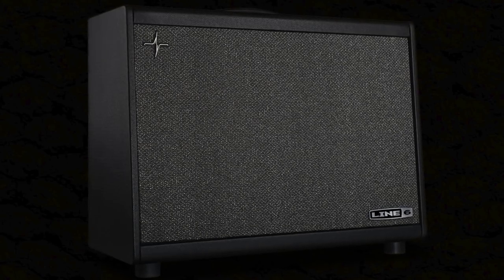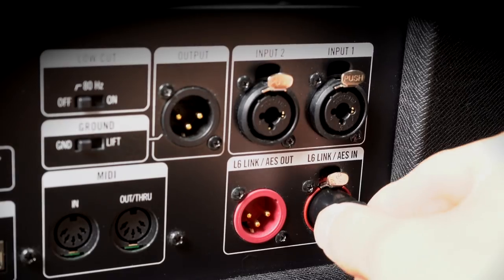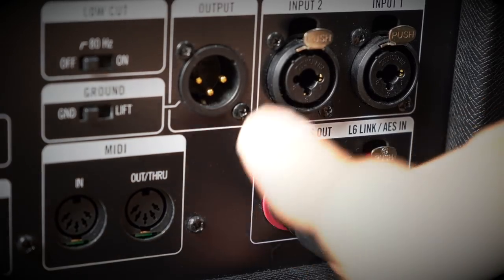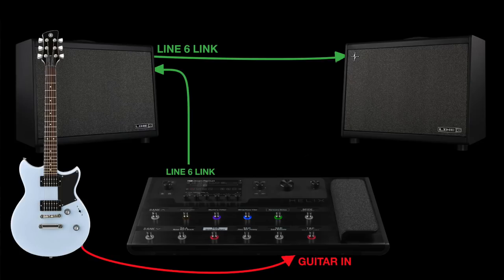PowerCab 112 Plus offers a few extra options. If you're using a modeller with a digital out you could use PowerCab Plus's AES-EBU connections. The L6 Link connection on Helix takes this even further — L6 Link will not only send audio to the PowerCab Plus but will also enable two PowerCab Pluses to automatically split into stereo when they detect each other.